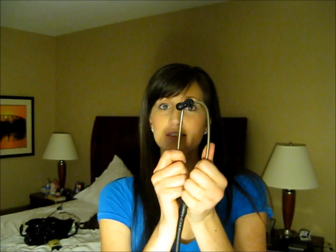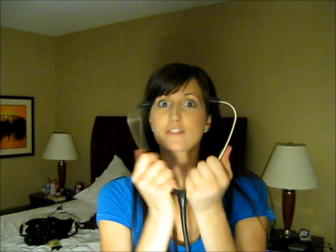So my theory and what works best for me is to take your stethoscope right here, earpieces facing forward in your ears of course, like this, take the diaphragm and just slap it on the chest right here. I have a heartbeat.